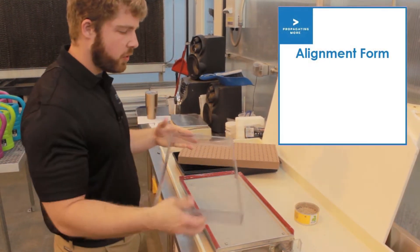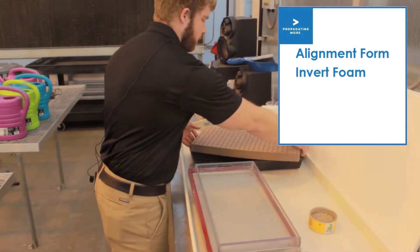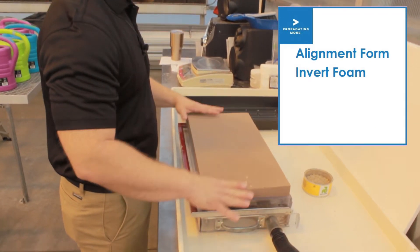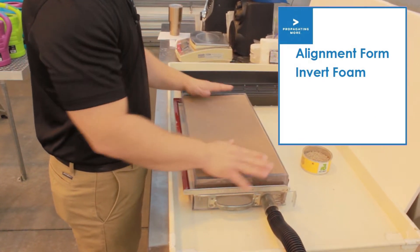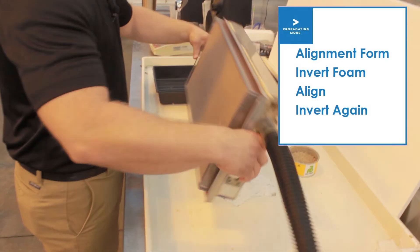Take this bit here for lining it up. Take our foam, turn it upside down, line it up and flip.